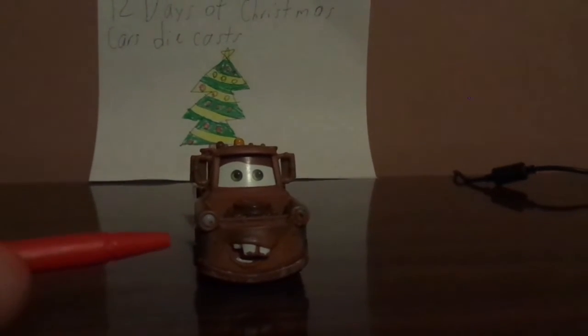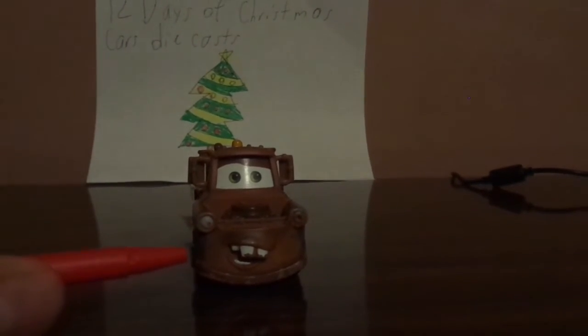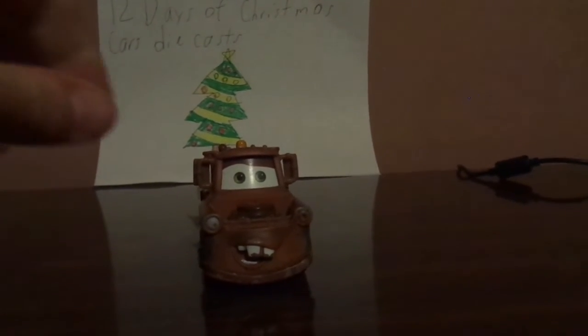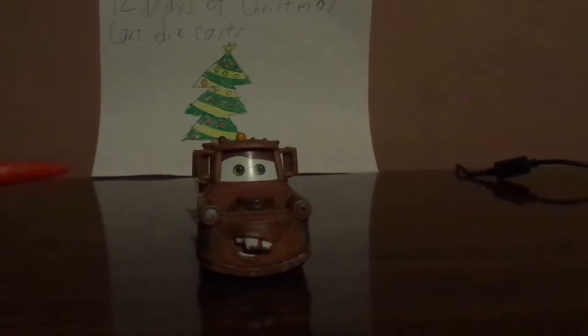And he is slightly rusty brown and shabby blue.